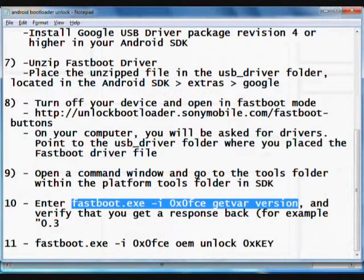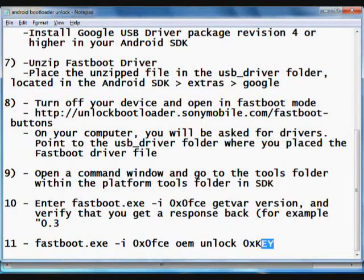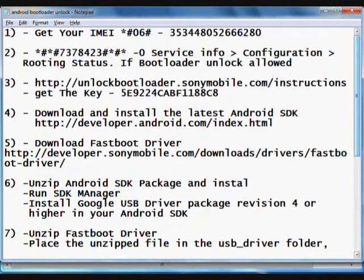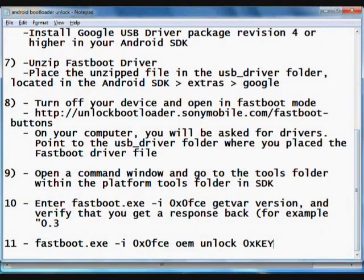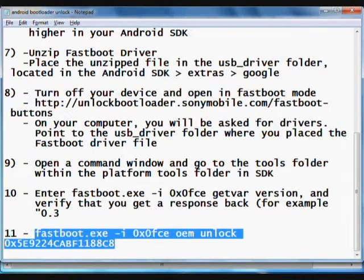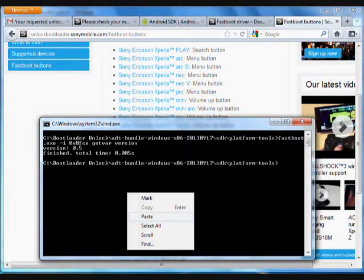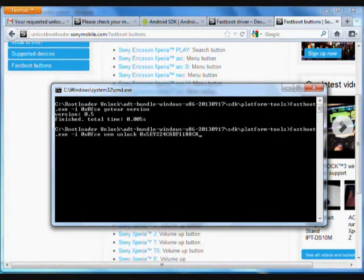The last step is to run the unlock command. At the end of the command you will see a placeholder key — replace it with the key you received in the email. Before running this command, be aware that unlocking the bootloader will void your warranty. After this step, your bootloader will be unlocked. Press Enter to execute the command.